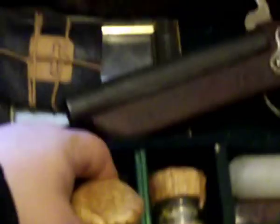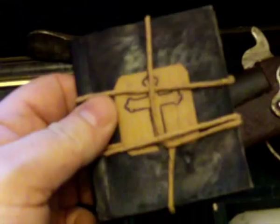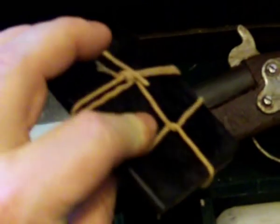Garlic. Gunpowder — that's gone funny, tried lighting it, it doesn't do nothing. Holy water — that's evaporated. An old bible. An old dirty mirror. And there's an old iron pry bar there for getting the coffin open.